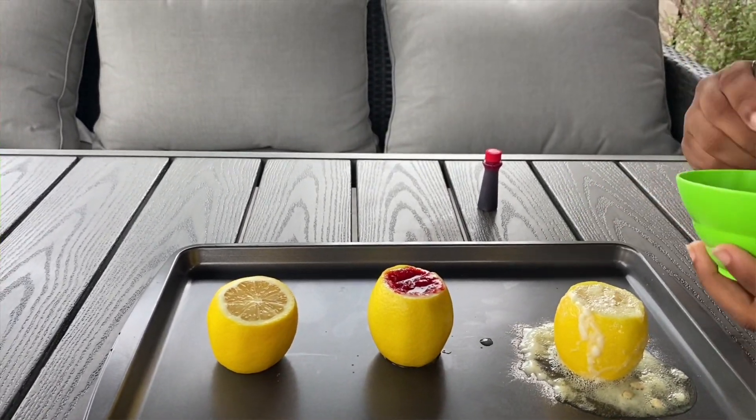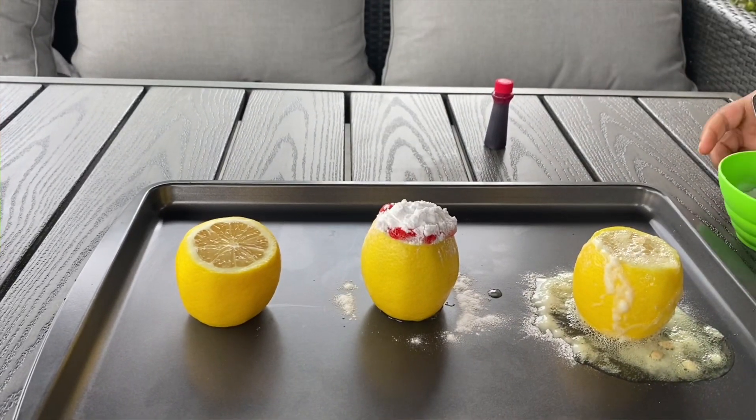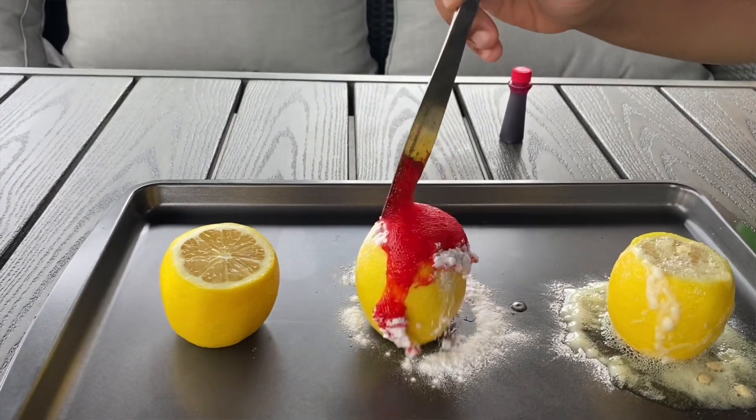After you've mixed in the food coloring, get your baking soda and add one spoon, just like the first one. Then get your knife and poke it in. Now you have a colorful volcano!